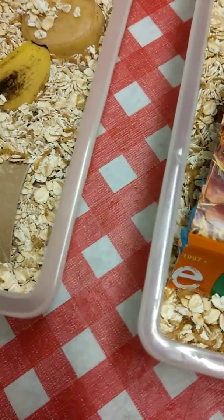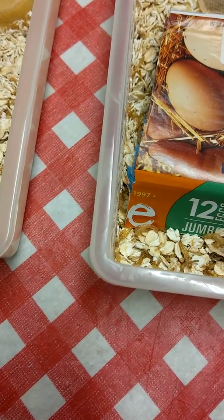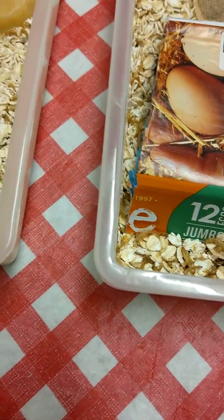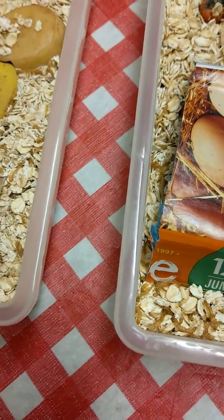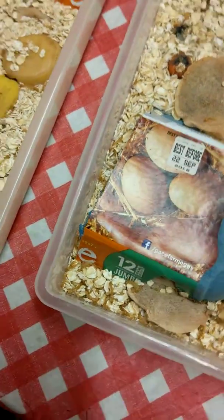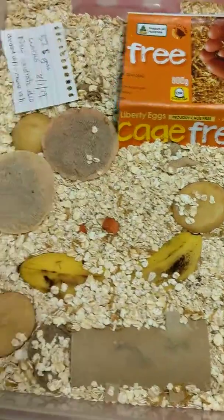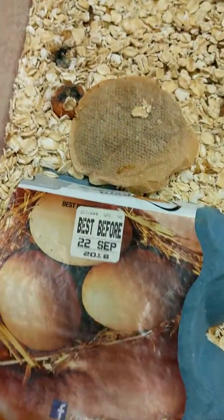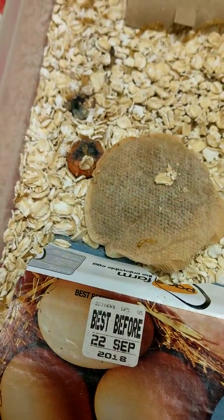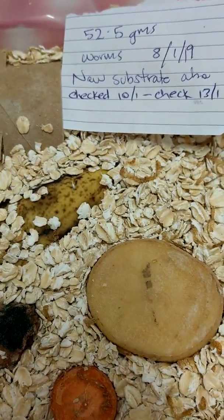I'm back with just a short video. The last one I showed you the tray that I said I would divide up of the new mealworms - the growing ones. So these two trays have come from that one tray. I scheduled to check them on the tenth and checked again today, which is the 13th.